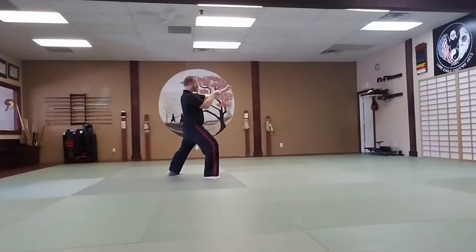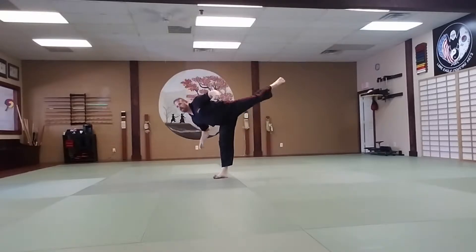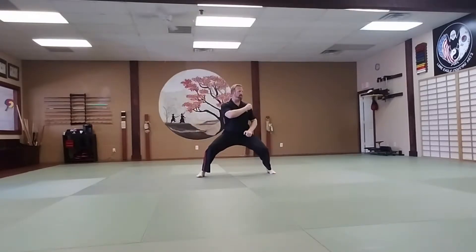Right leg steps 180 degrees forward into a front stance. Left double outer forearm block. Number two, left front kick. Without setting your foot down, left side kick. Land forward in middle stance. Left ridge hand block.